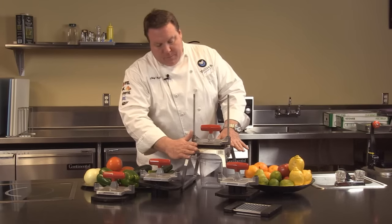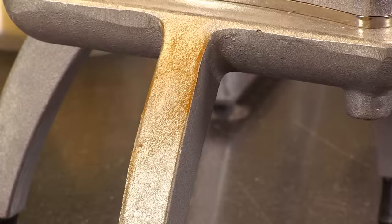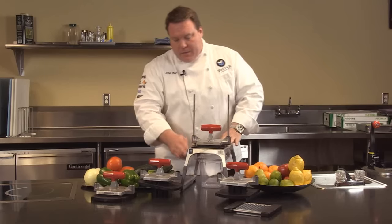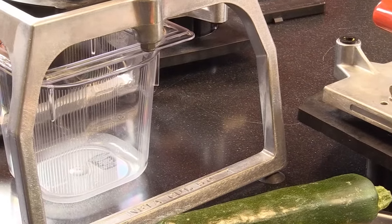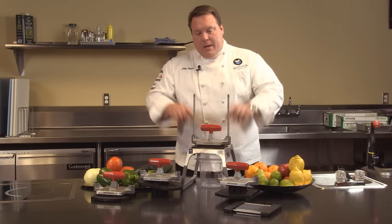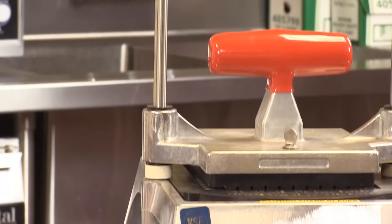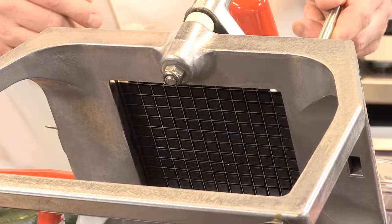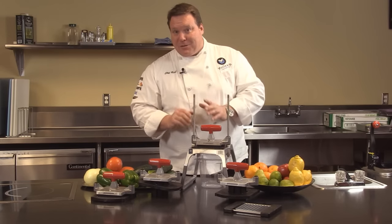Talking about the construction: notice this unit is die cast, nice smooth finish, easy to clean. Some of the sand cast units out there have a bumpier finish, not as easy to clean. The sled design on the leg is for strength — if we were to drop this unit, these are always going to stay straight so they don't get that wobble; much more sturdy design. And even the uprights are much easier to replace. Should you ever need to replace them — say the unit gets dropped and they get bent — on the bottom there's simply a nut, you loosen it out, change out the upright, tighten it back up. Our competitors, you have to tap out a little pressure pin and that's not always so easy to do.